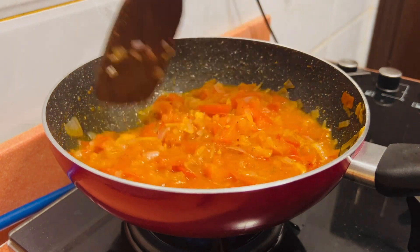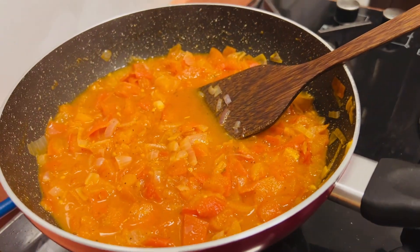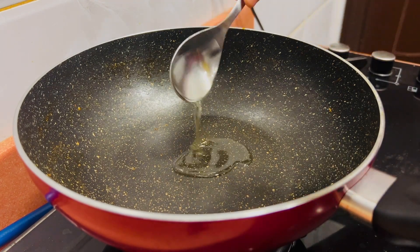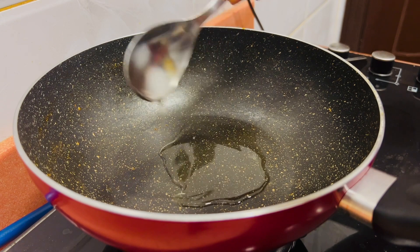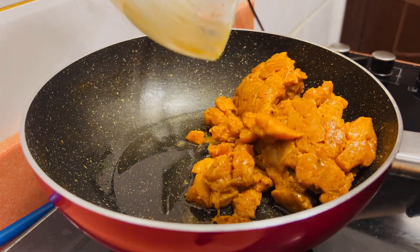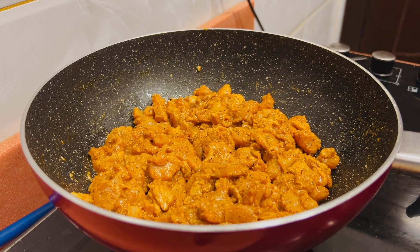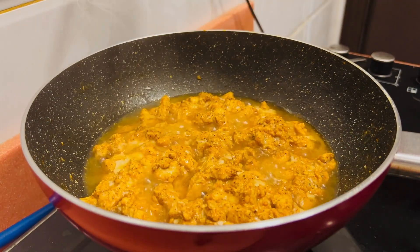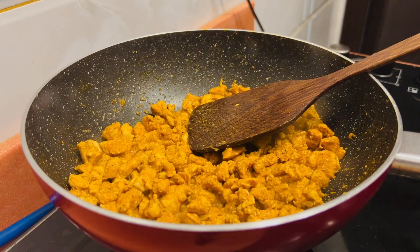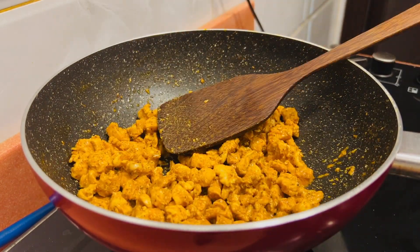We will mix the sauce in a jar. Now we will fry the marinated chicken. Add a pan and add 2 tablespoons of oil. We add the chicken and fry on low flame for about 15 minutes, then on high flame for 5 more minutes until the chicken is ready. The main filling is now ready.